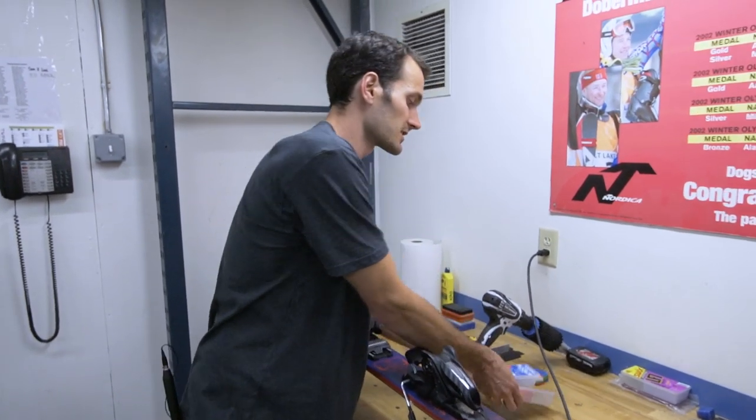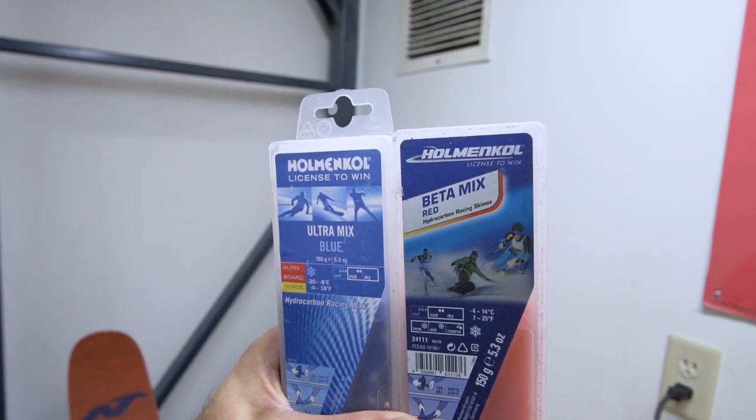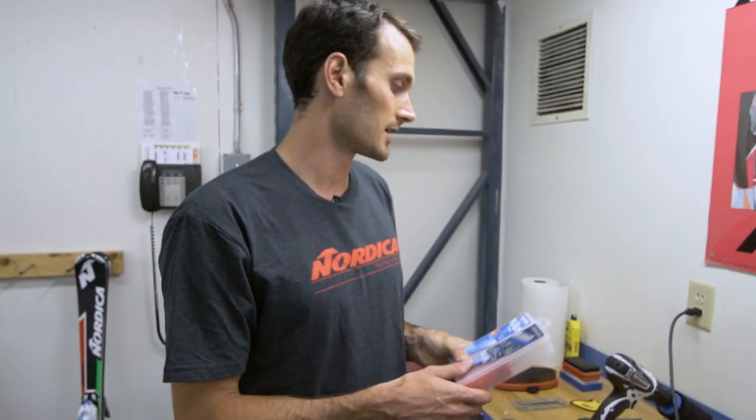I'm going to run you through the basics of a very simple hot wax. There are a lot of different choices out there — many different brands: Toko, Holmenkol, Swix. It's really up to you which brand you want to go with. We're using Holmenkol here today. The wax I'm going to use is Beta, which is a red wax. It's kind of the middle temperature range and probably has the widest range of temperatures you can hit.